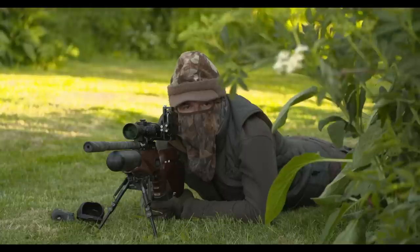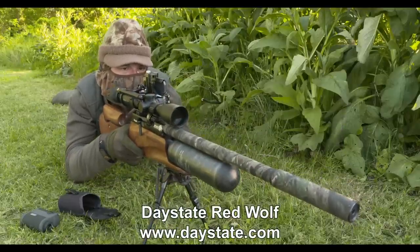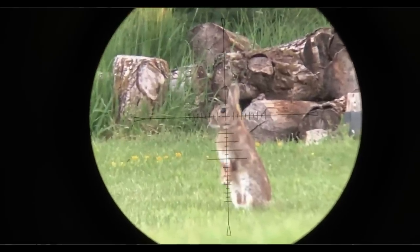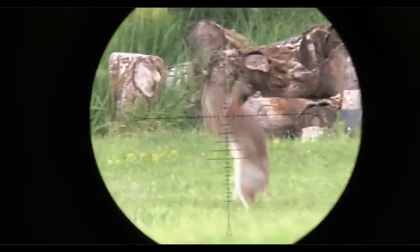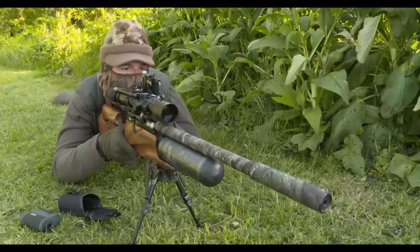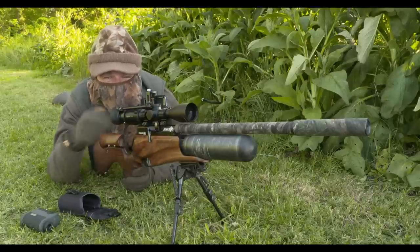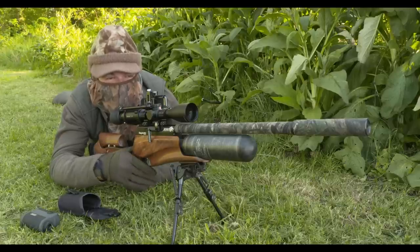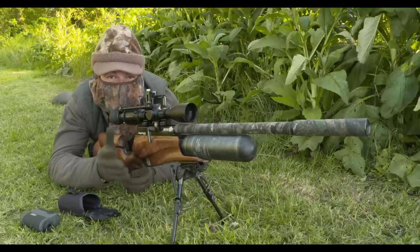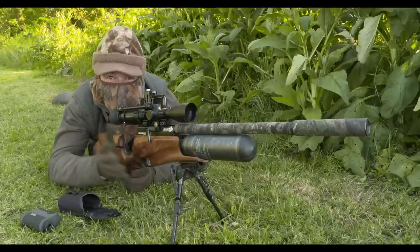Waiting it out on your belly can get a bit uncomfortable, but it is a great way to keep yourself off the skyline, and you don't tend to notice the discomfort as long as the shots keep coming. Another one on the lawn there — that one was just under 30 metres. It was sat up bolt upright but just didn't know what hit it. A lot of people make a big fuss about hunting at extreme range with air guns, but I'd much rather learn a bit of field craft, get in close, and make life as easy as you possibly can.